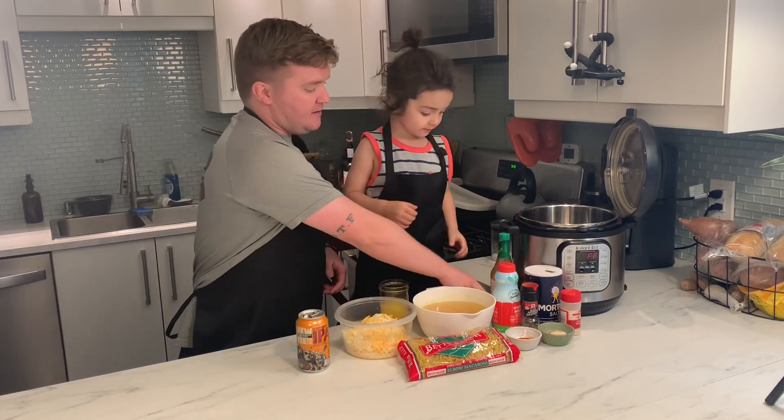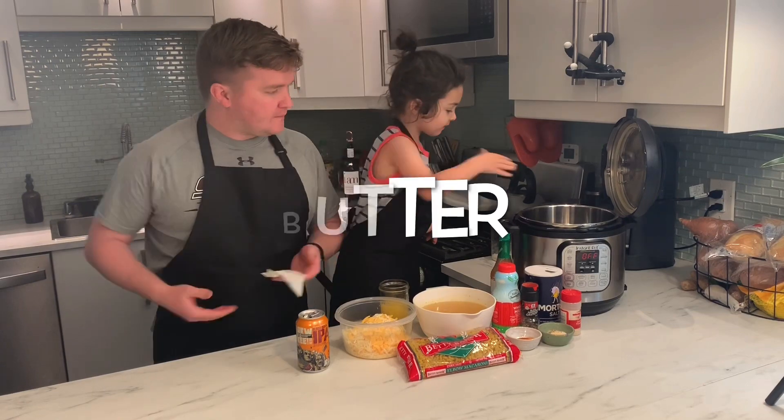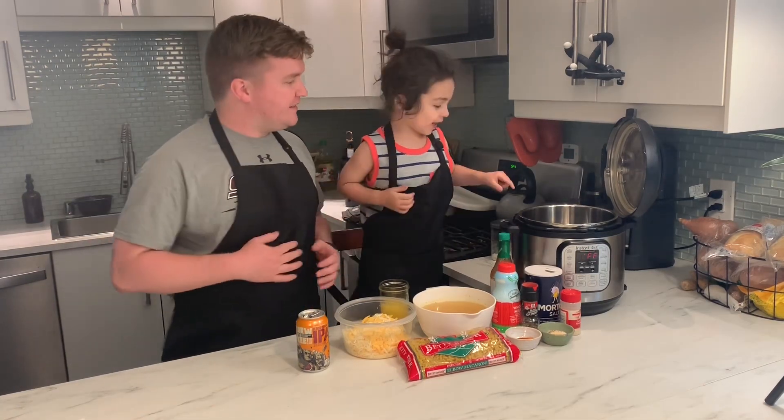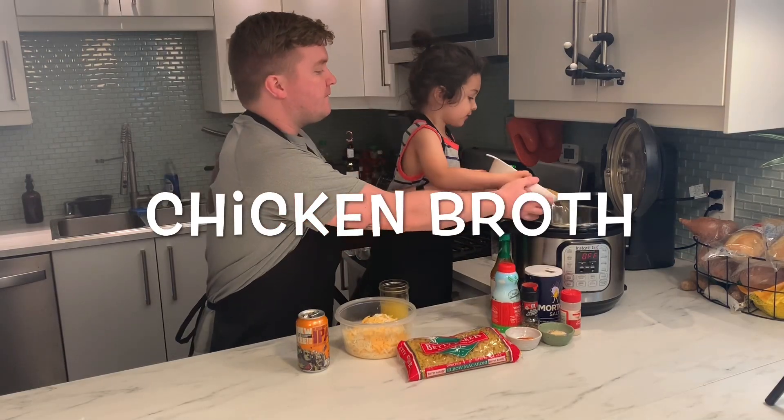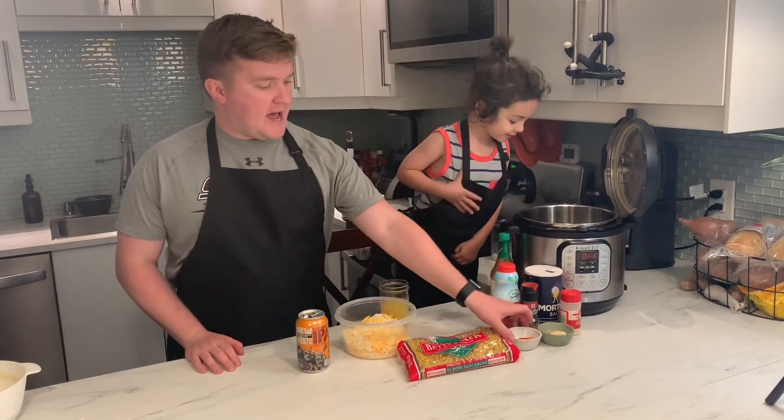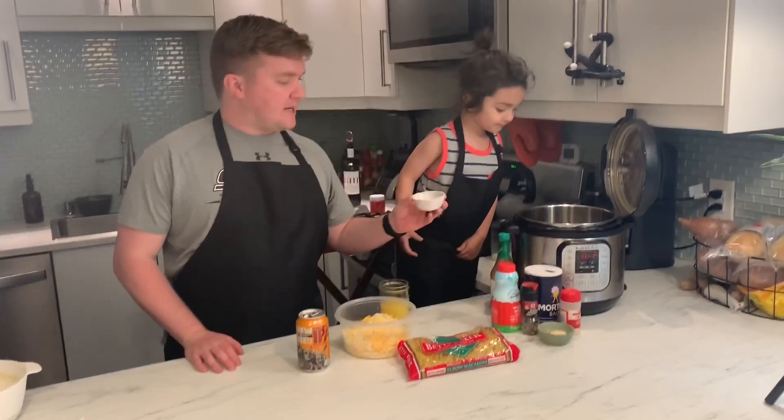Can you put this butter in? You can just stick that in there. Can you add some chicken broth? And then we're gonna add a little bit of hot sauce. Can you add that in there?